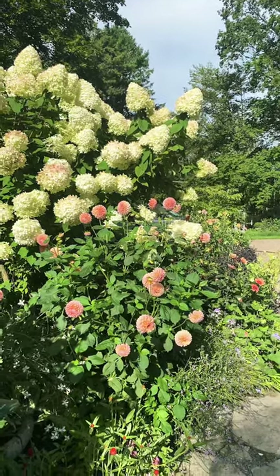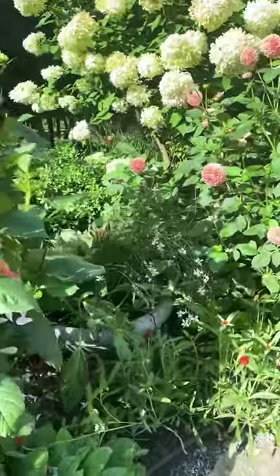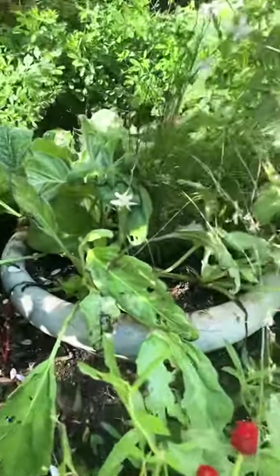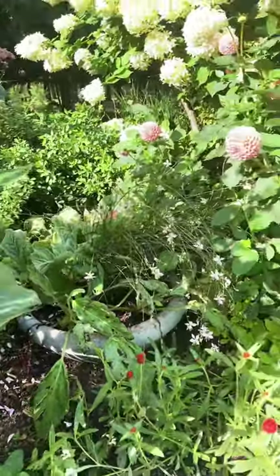Here are four plants looking terrible in my garden right now. I nestled a little pot between some dahlias in the garden and planted salvia argentia and gaura in it. And what a disaster that's been. Salvia argentia looks terrible. There's not enough sun getting to this. Big fail.